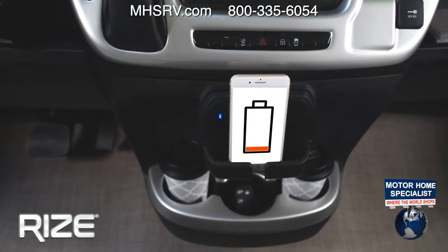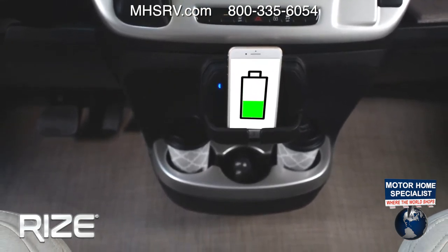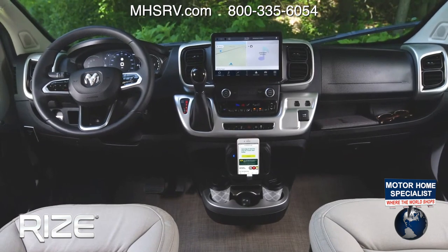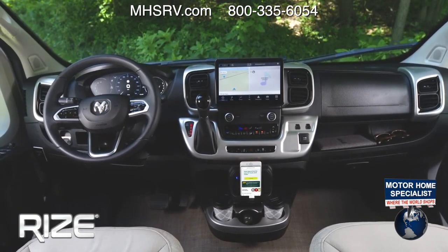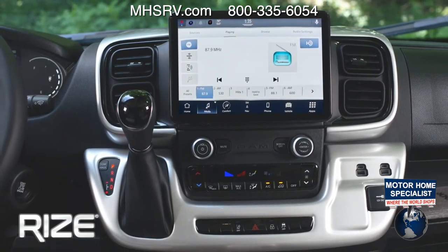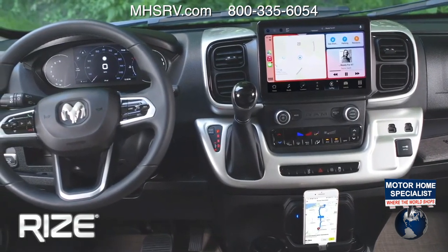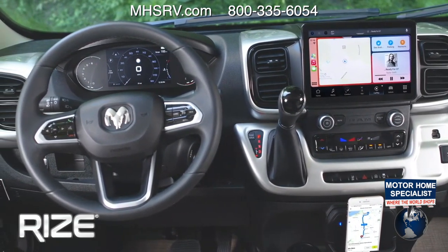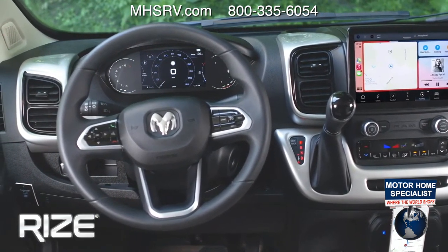Wireless charging down below — just pop your phone in there. You can connect to the all-new Uconnect 5, which has navigation, connects to smartphones wirelessly, and lets you personalize your options. It works much like your phone where you can put home screen widgets on it. It saves profiles, has SiriusXM Radio with 360L — great for podcasts and alternative stations. Android Auto and Apple CarPlay are available, and if your phone supports wireless connectivity, you can do that wirelessly.